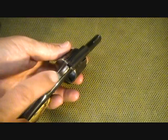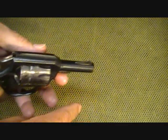We have notched fixed sights — there's a notch here and a blade on the front.